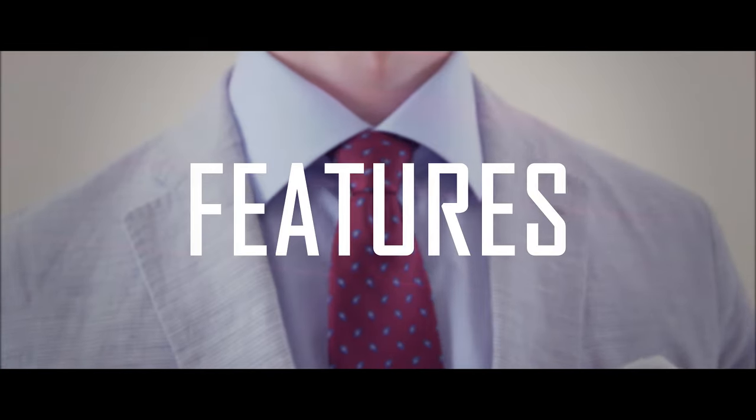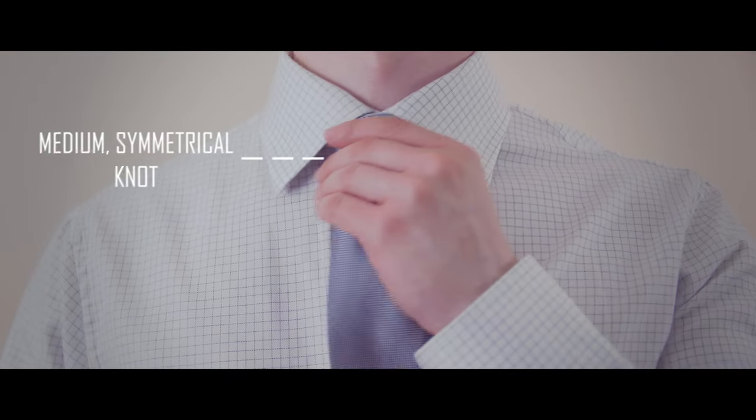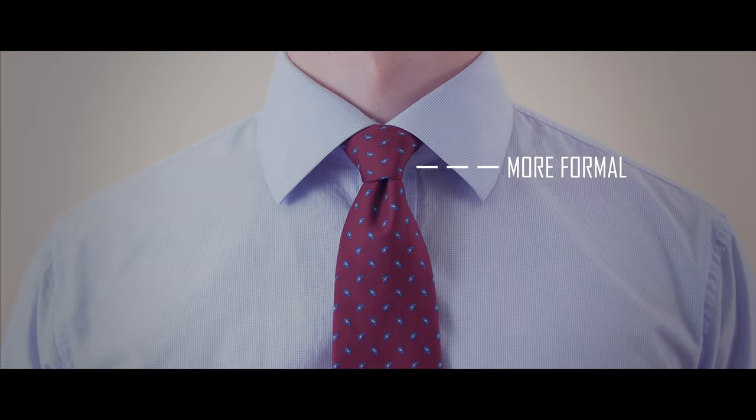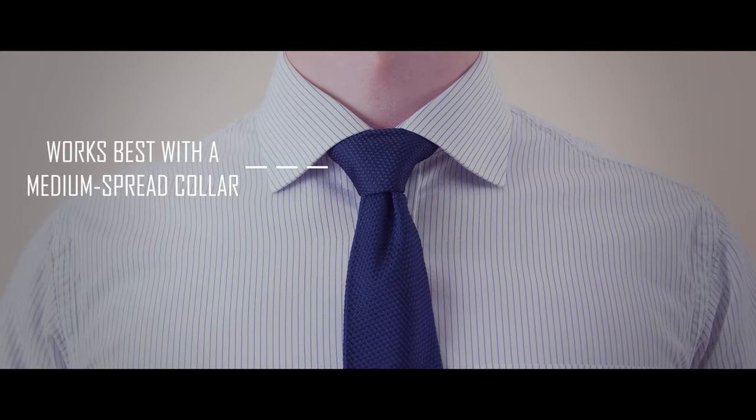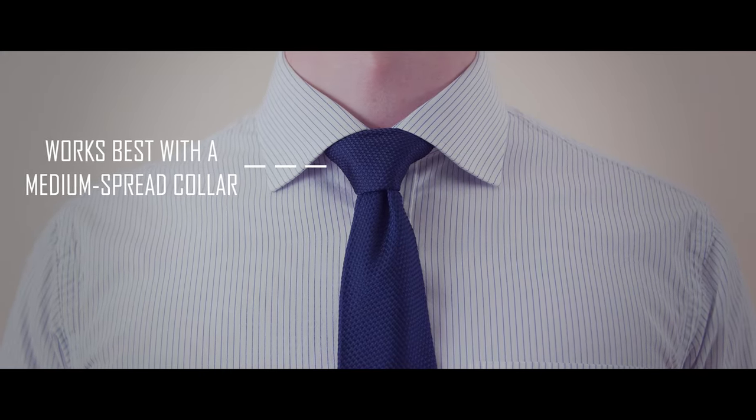Its main characteristics are: one, medium-sized and symmetrical in shape; two, it is slightly more formal in nature; and three, it works well with a medium spread collar.